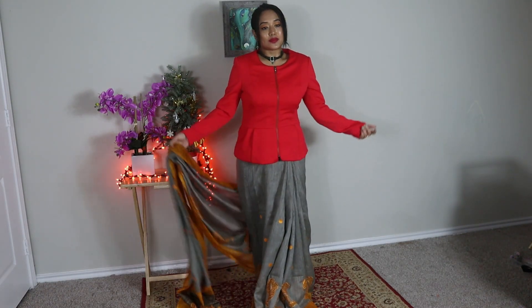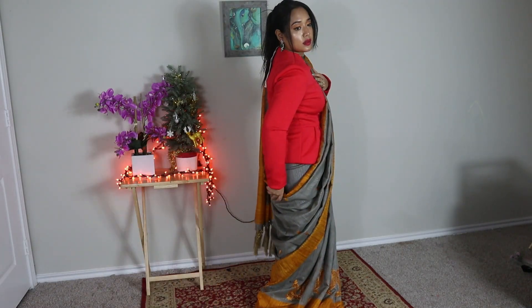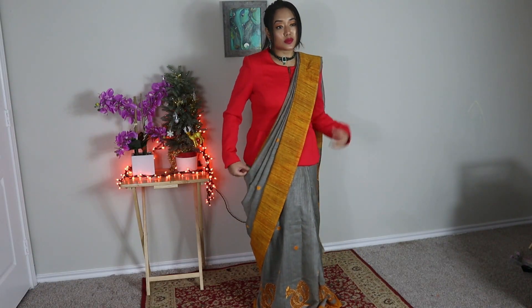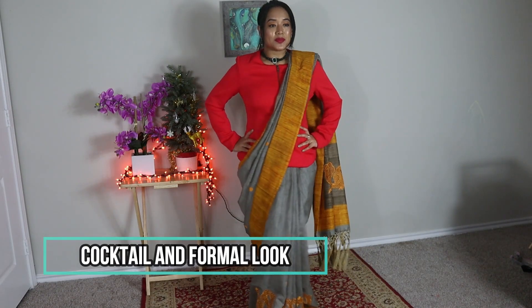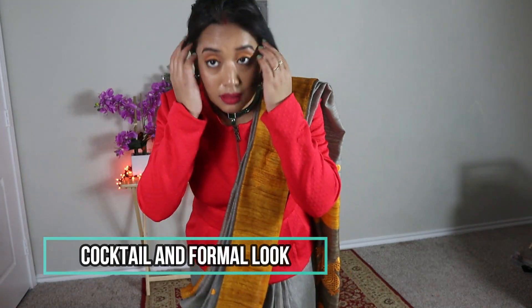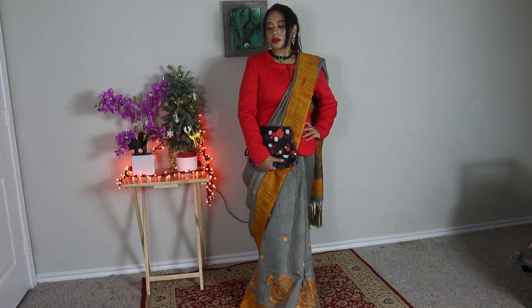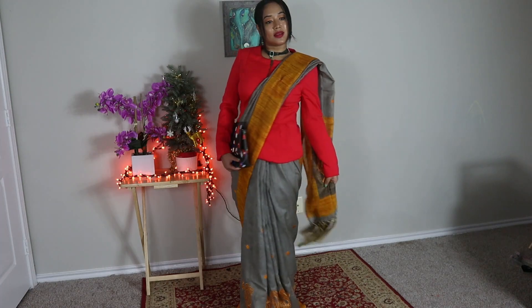I had this peplum jacket coat in my wardrobe since long — it's almost 24 years old — so this time I thought to style it with my sari. I styled the same cotton sari with this jacket and it turned out to be a stylish, elegant, and wearable corporate look. I know red is not a formal color, but you can wear your sari with a black or blue jacket. If you like to wear sari in the workplace, it can definitely be a stylish official look.